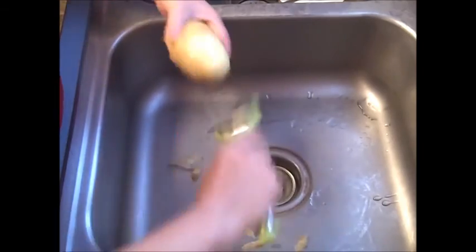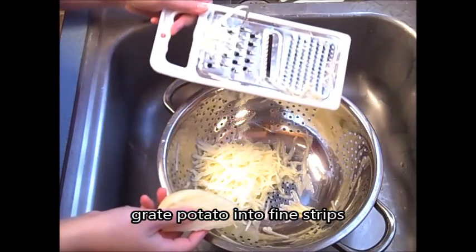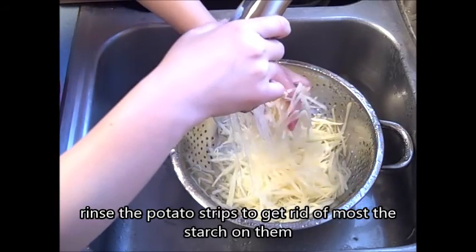Peel the potato. Grate potato into fine strips. Rinse the potato strips to get rid of most of the starch on them.